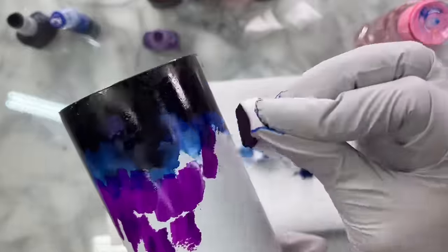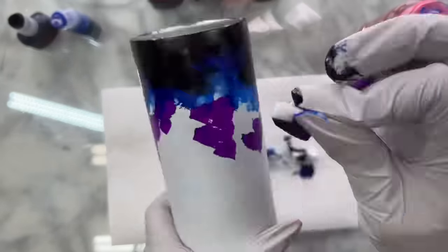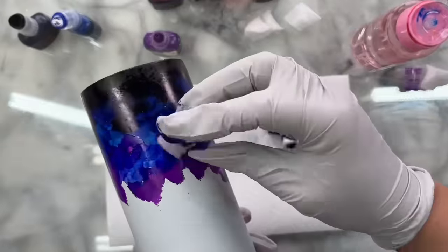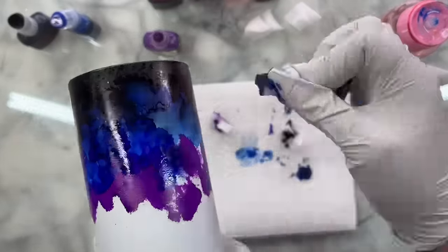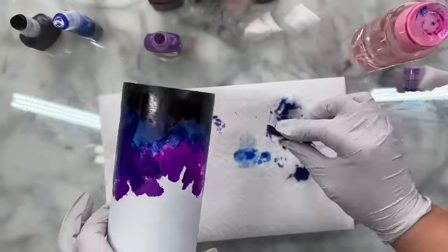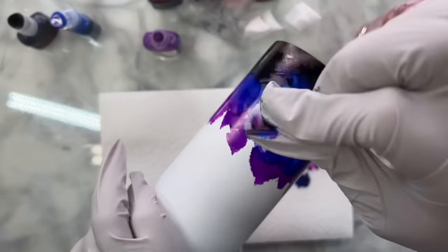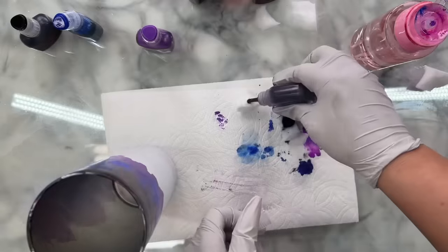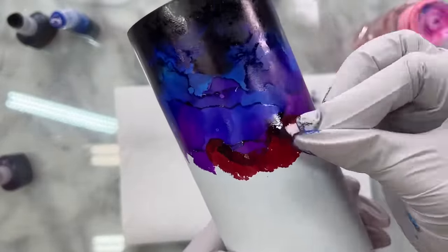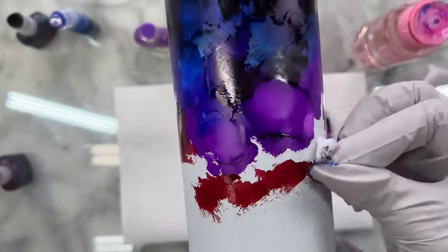These inks are super pigmented, but if you're used to working with more basic alcohol inks, these have a higher ink content so they're going to seem drier. You may have to dilute them on your sponge a little bit with rubbing alcohol, but I don't like to add too much because I don't want to take away from how vibrant these inks are. I've compared the same design to one made with Tim Holtz alcohol inks and the difference is astonishing — I'll show you that later in the video.